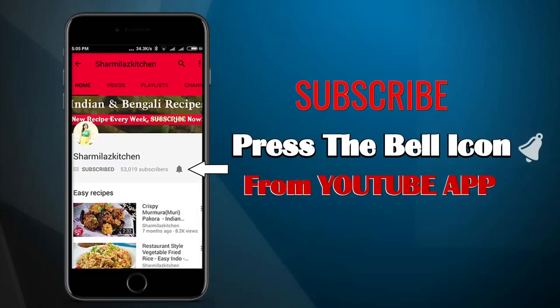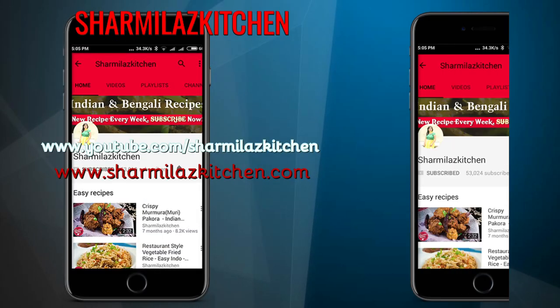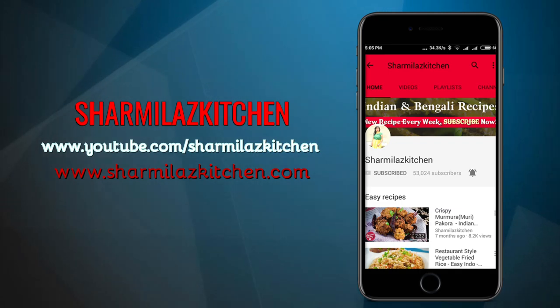Please subscribe to the channel right now and click the bell icon to keep receiving all the notifications from Sharmila's Kitchen.